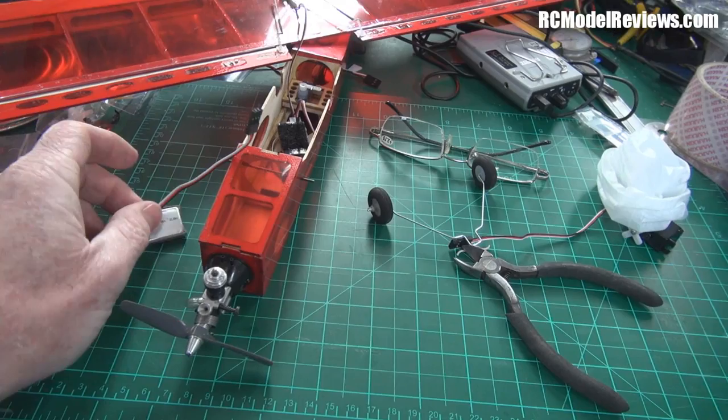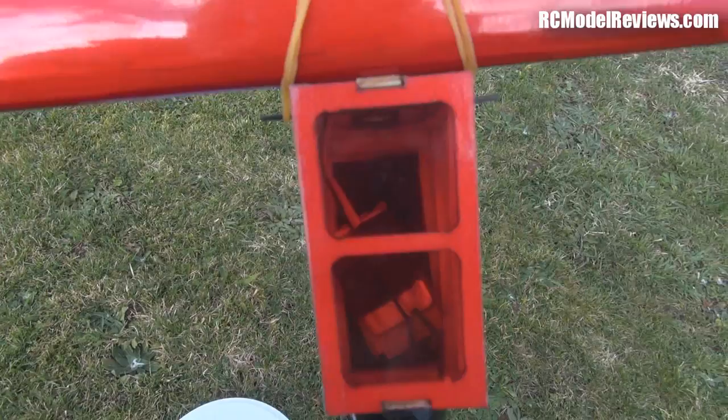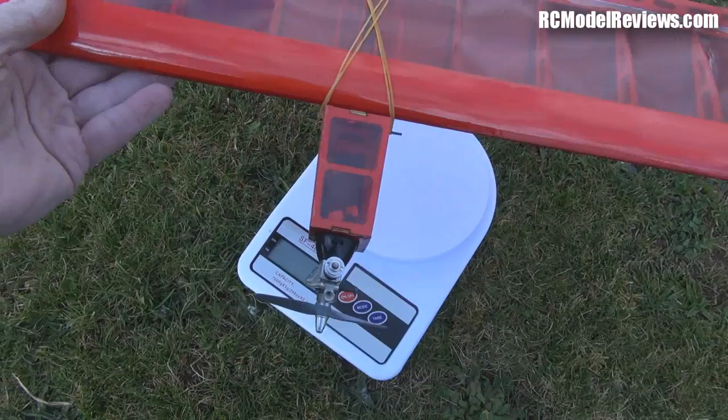I've just got to set it up, bind it, and I might even give it a test glide. It's all done and ready to fly now. Inside here I've got the battery held in with a bit of velcro, and the receiver is also in there held with velcro as well. The motor is mounted on the front — let's see what it weighs.